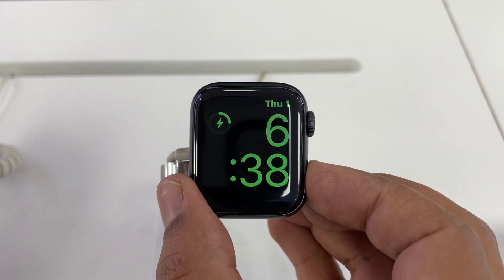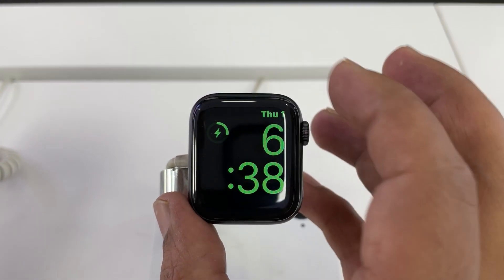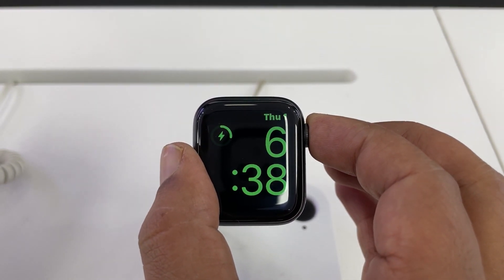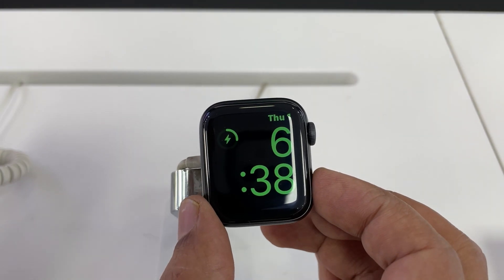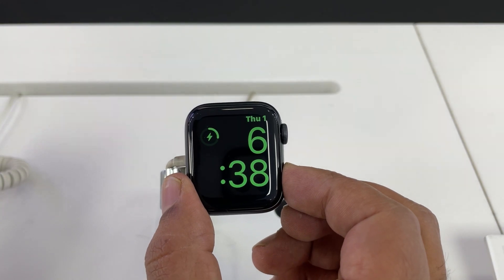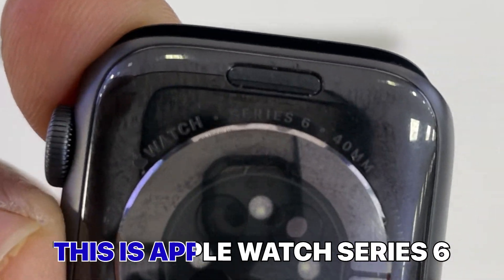Here is the trick I want to show you — how you can reset your Apple Watch. As you can see on the display it is not working. This is the latest trick I'm going to show you. Just hold the power button — you can see this is a Series 6 watch.